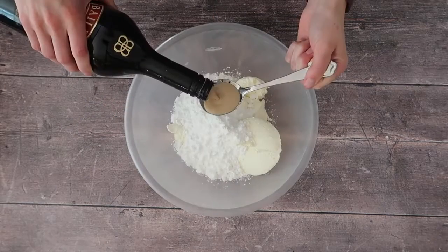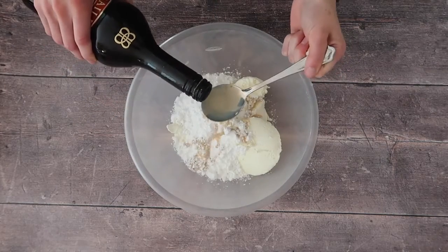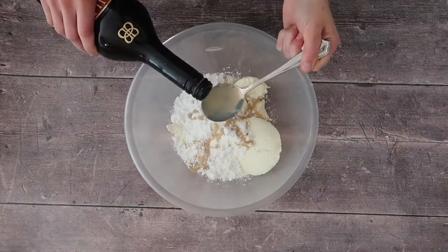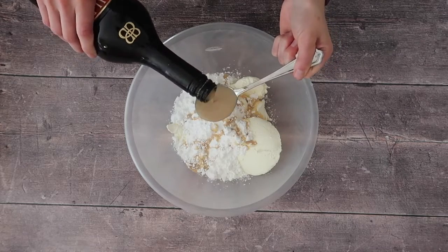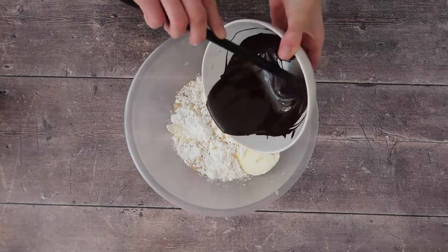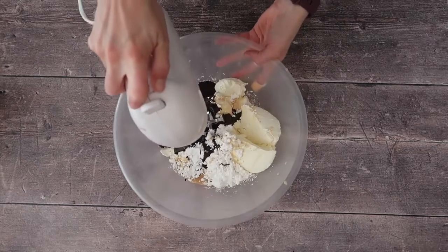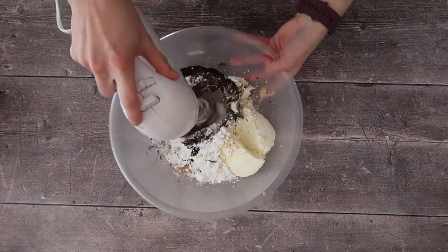Start by adding all of your ingredients into the bowl: your cream cheese, mascarpone, icing sugar, and Baileys. Melt your chocolate over a bain-marie, a double boiler, or in the microwave — whichever is easiest for you. Let it cool down slightly for three to four minutes, then add it into the rest of your ingredients so that it doesn't melt any of the other ingredients.